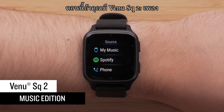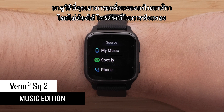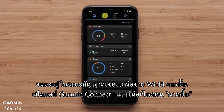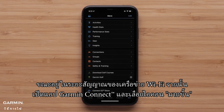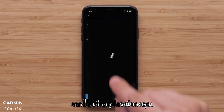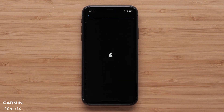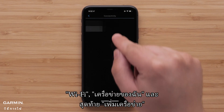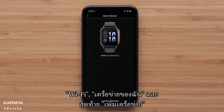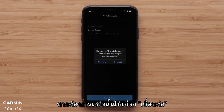Now, if you have a Venue SQ2 Music Edition, let's take a look at how you can add music to your watch for phone-free listening wherever you go. Start by setting up Wi-Fi. While in range of your Wi-Fi network, open the Garmin Connect app and select the More icon. Swipe down and tap Garmin Devices, then select your device. Select Connectivity, then Wi-Fi, My Networks, and finally Add a Network. Select an available network, enter the login details, and select Connect to finish.